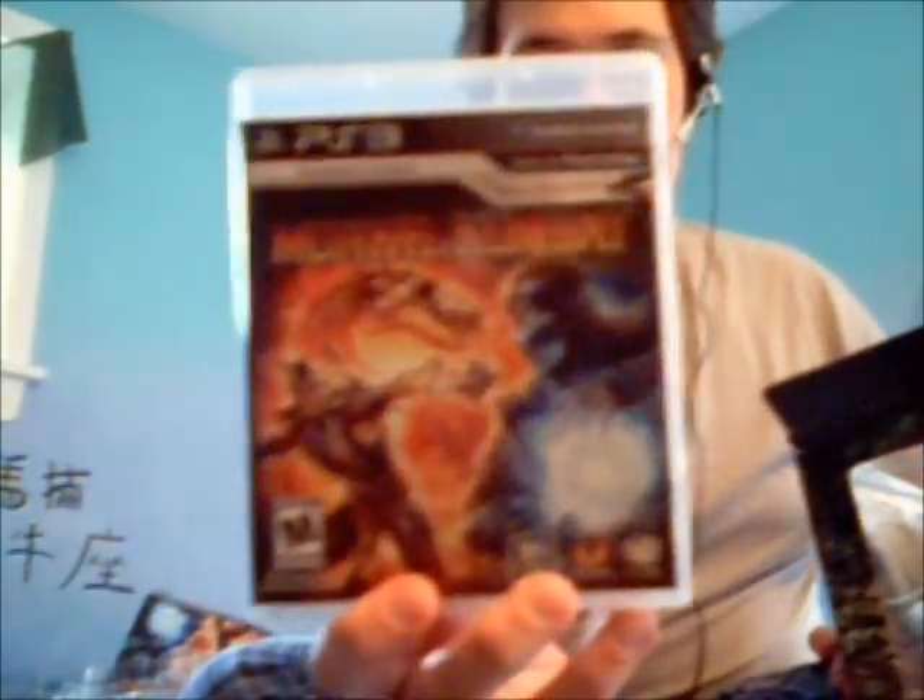Quite cool if you ask me. The actual game — game art looks quite cool. We've seen it on the commercials already. There's a game in here. Game, booklet. What is this? Combat pass — this is all the online stuff. That's my code for all the online stuff, but I don't play games online, so that's not really that useful for me.